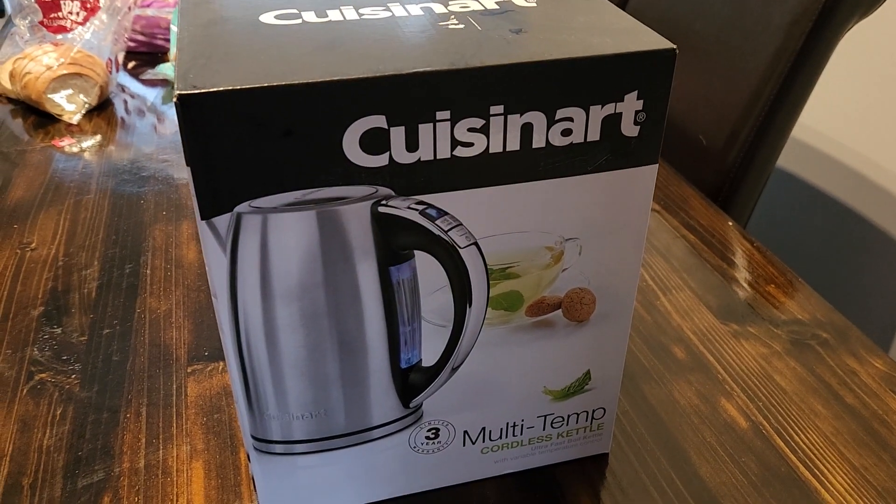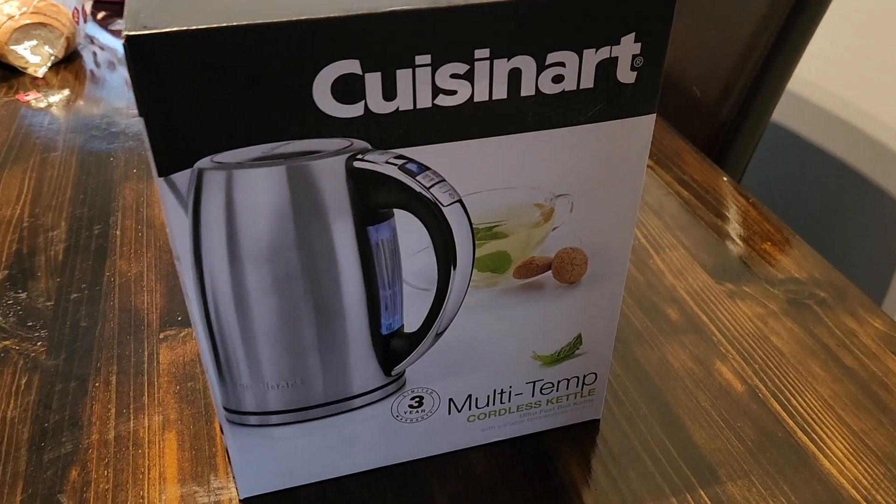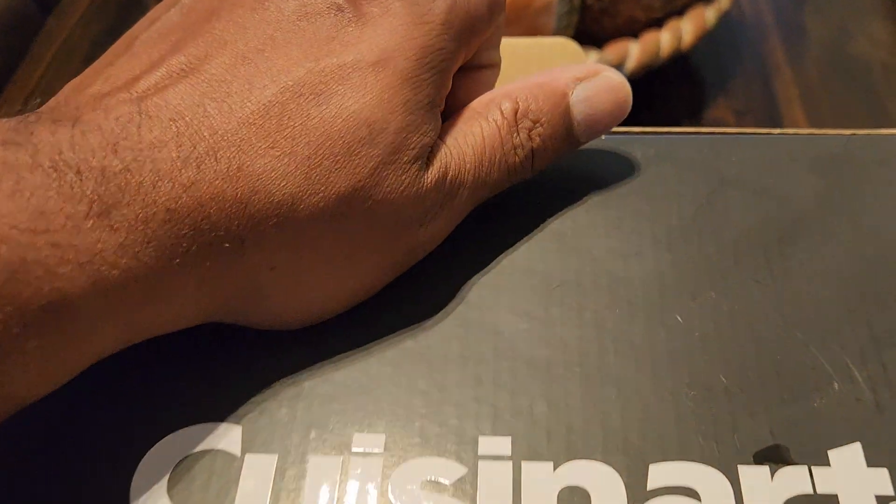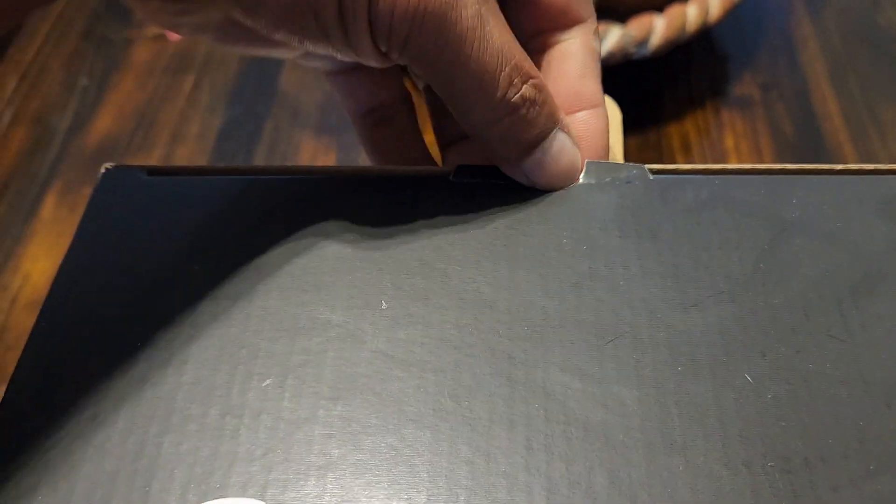I'm unboxing my Cuisinart multi-temp cordless kettle. Let's see how it goes.